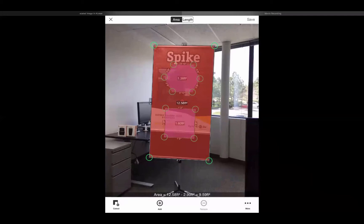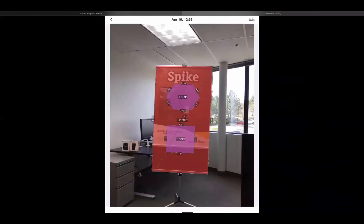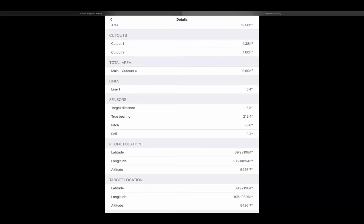From here, I can hop over to the length tab at the top and draw the necessary length and width lines. Please note that you're only able to measure everything on the plane or surface that the laser is hitting — you cannot measure anything in the background, on the ceiling, or on the ground. If you'd like to do that, it would need to be another photo. Now I'm going to save my photo with all measurements embossed on it. In the details at the bottom left, you can see the area, cutouts, main minus cutouts — a wonderful feature to subtract square footage from the total area — your lines, and other metadata collected.